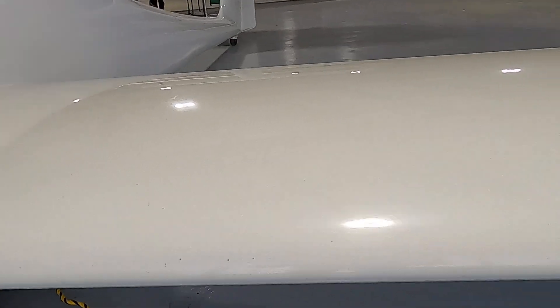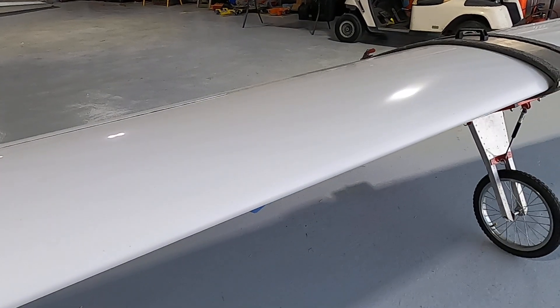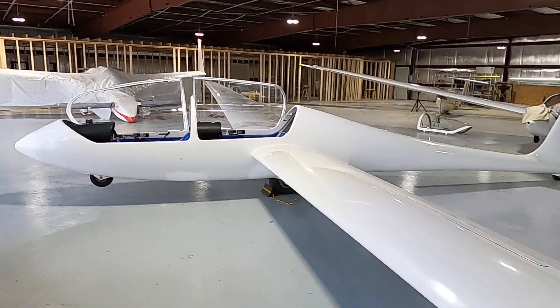General condition — look at the leading edge for any damage. We've got a wing wheel attached so that the wings stay level for ease of our pre-flight.